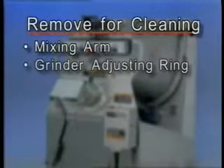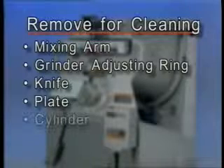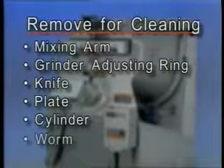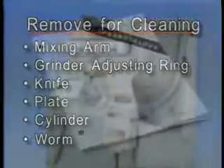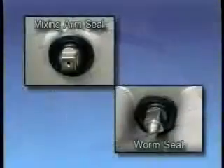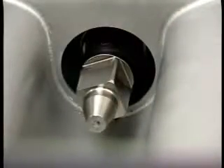Remove the following components when cleaning: the mixing arm, grinder adjusting ring, knife, plate, cylinder, worm, and the side feed hopper plug if used. Refer to your instruction manual for the correct method of removal. The mixing arm seal and the worm seal should be removed by hand for cleaning — grasp the outer flange or use a dull screwdriver to pry the seal loose.